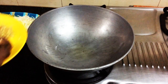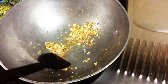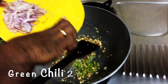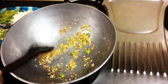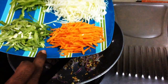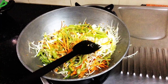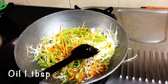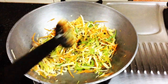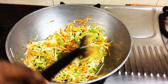First step: add garlic and ginger. Add garlic, ginger, and oil. Then add the green chili to the oil. Add the onion to the oil and mix the vegetables. Mix the vegetables for about 2 minutes with 1 tablespoon of oil.